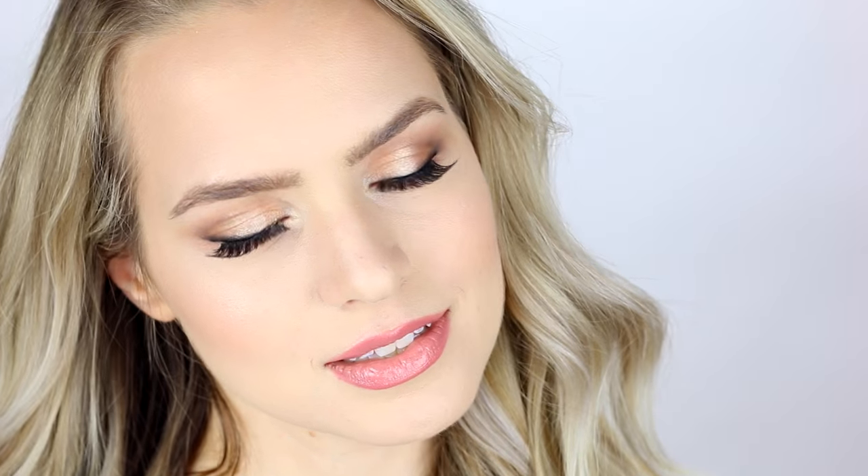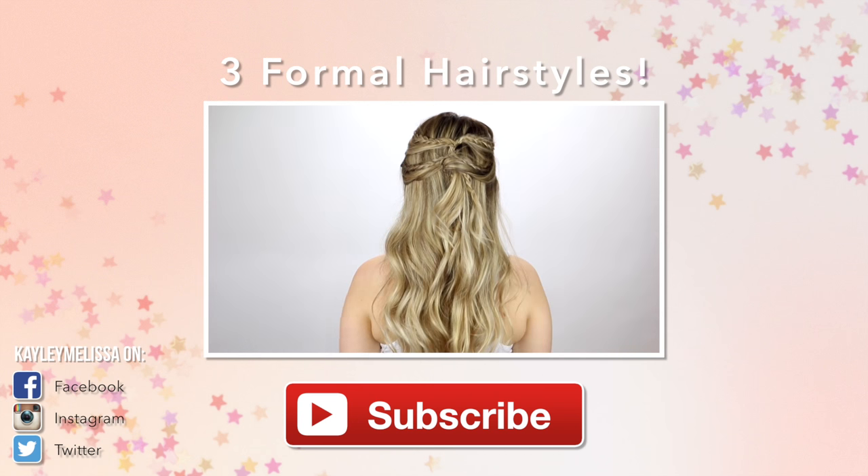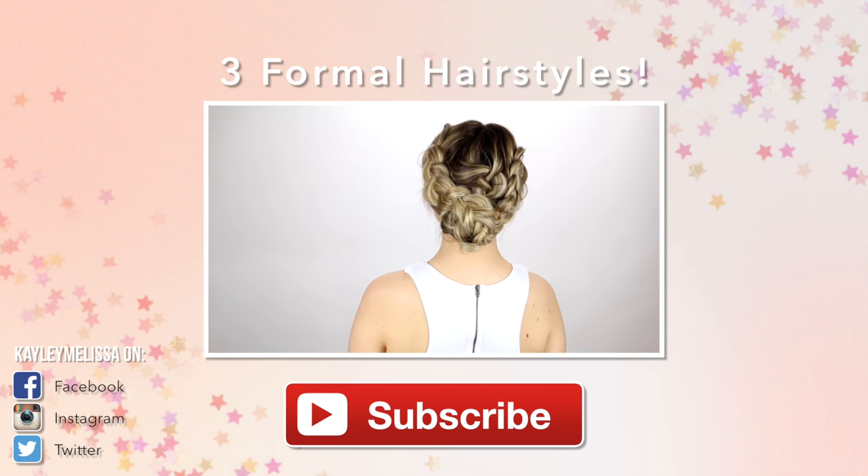And that is it for this makeup tutorial. I like that this look focuses on a really natural glow and a really natural look, even though it is definitely still glam. That's it for the video, guys — I hope you enjoyed it. Be sure to click that subscribe button if you haven't already, and I'll see you in my next video.